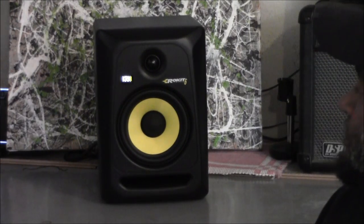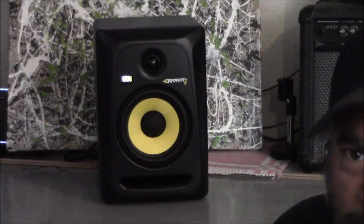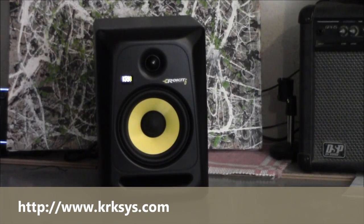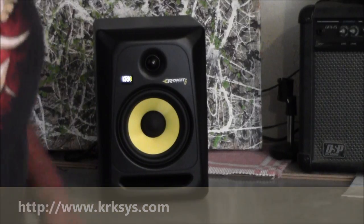Right now it's just at a moderate volume. If you're checking out the sound from your band and what you're doing, this is probably what you'll be listening at. Now I'm going to pump it up some. As you can see, you can get a lot of sound quality — there's a lot of different stuff you can do with this.